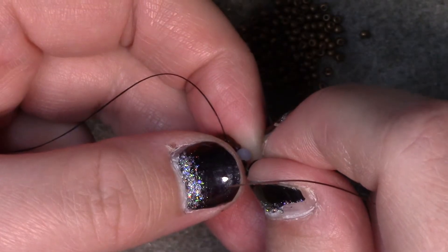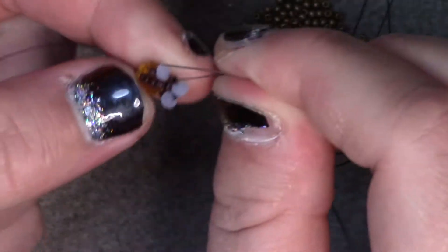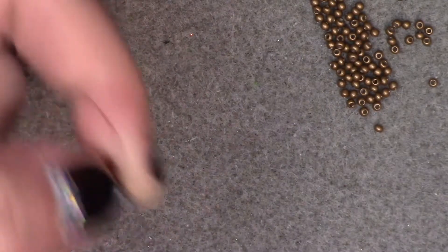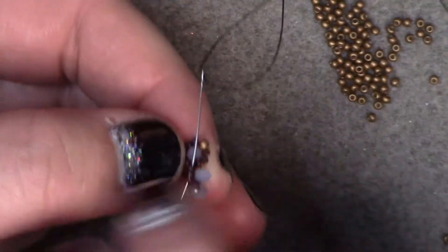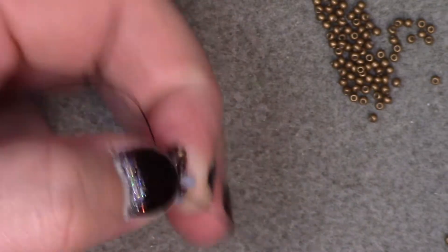No kittens! We are going to go back down through the last 4 size 15s, going up through the size 15 next to the rondelle. Going to add on 2 size 15s, a size 11, and 2 size 15s. Skip over the rondelle and go down through the size 15 in between. Pick up the 3 size 15 seed beads underneath the second center rondelle, go up the 3 size 15s, go up the 3 size 15s in between the center and the last rondelle.